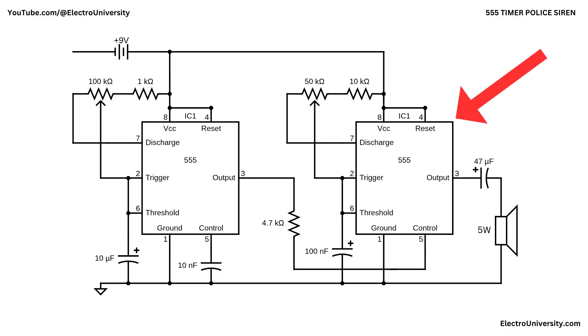The second 555 generates the actual siren tone. Its timing components are the 50-kilohm potentiometer and 10-kilohm resistor feeding pin 7 from the 9-volt battery, together with the 100-nanofarad capacitor from pin 2 and pin 6 to ground. This combination makes it oscillate at a much higher frequency, well within the audio range, so the output at pin 3 is heard as a steady tone when left unmodulated. The capacitor charges through the resistors until two-thirds VCC, then discharges until one-third VCC, with the output toggling each time. The 50-kilohm pot lets you set the base pitch of the siren from deeper to sharper tones.